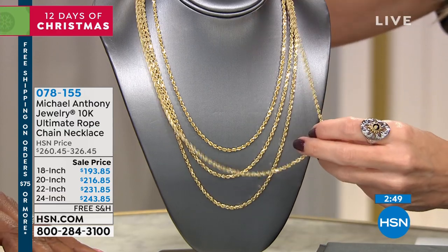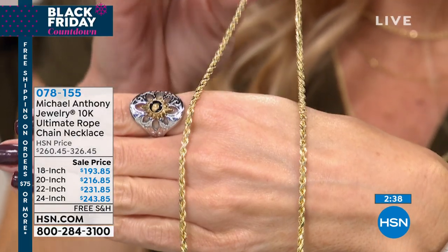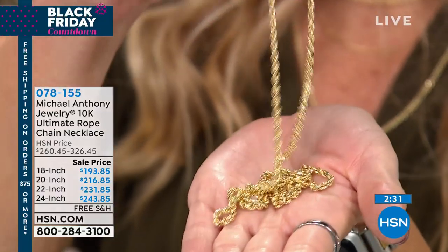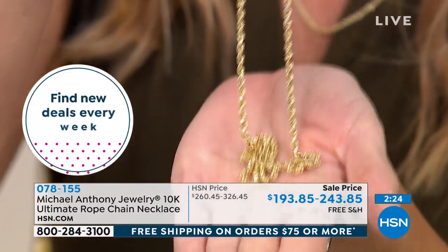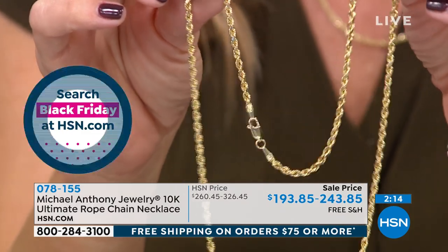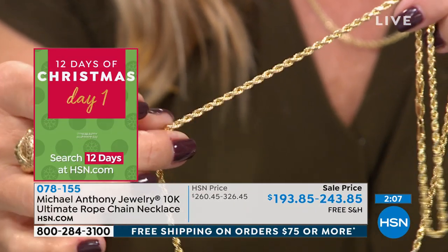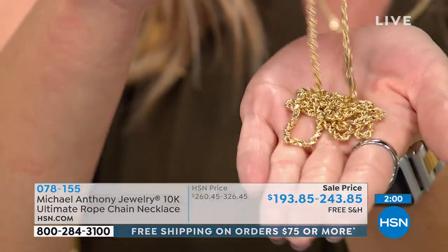All lengths qualify for free shipping and handling. When you think about two feet of genuine 10 karat gold that has this amount of presence and punch, is still lightweight, and just melts into your body — it's really remarkable. We have four flexible payments on all Michael Anthony Jewelry. If you're on a budget, break it up and use your major credit card. We ship your brand new jewelry directly to your home on that very first payment — it's not layaway.